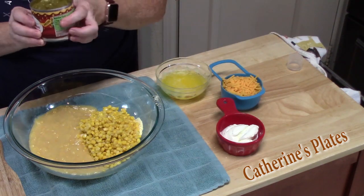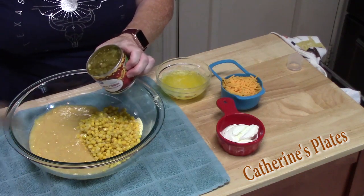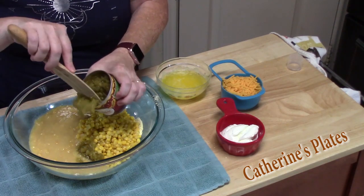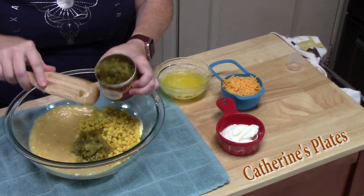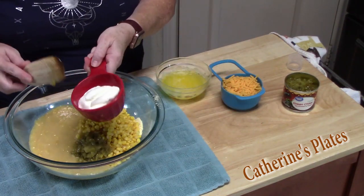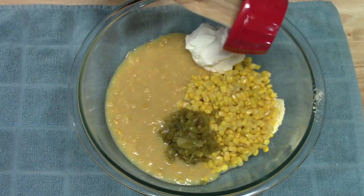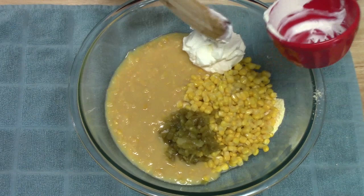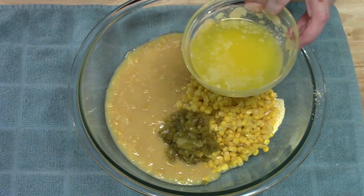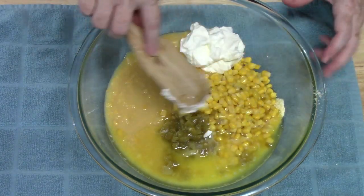Now this is kind of our secret ingredient because we love adding diced green chilies to it — about four ounces are going to go in. It gives it such a nice flavor. Then I've got half a cup of sour cream, and I'm adding one stick of melted butter, which is half a cup.